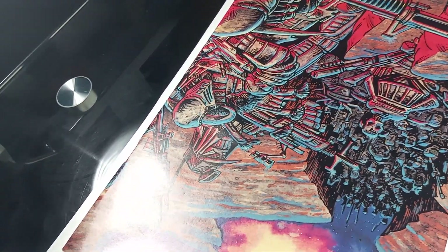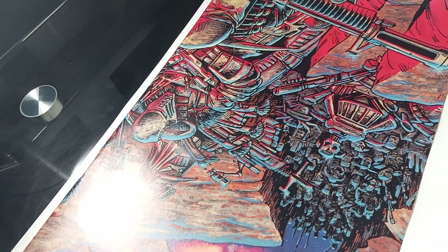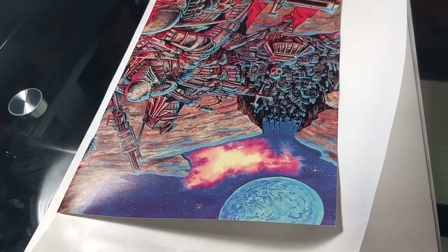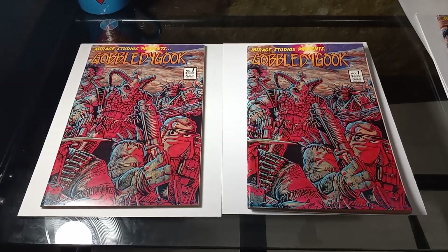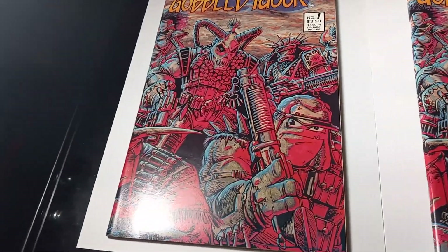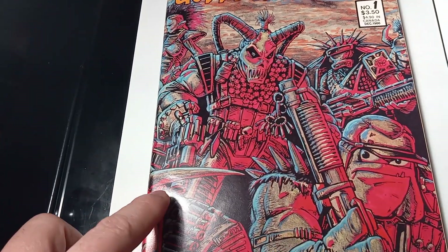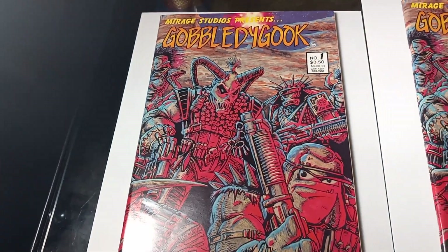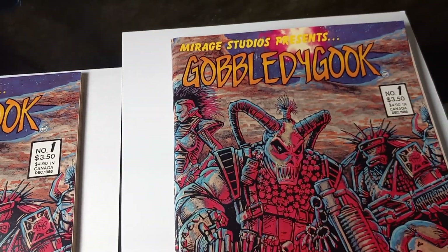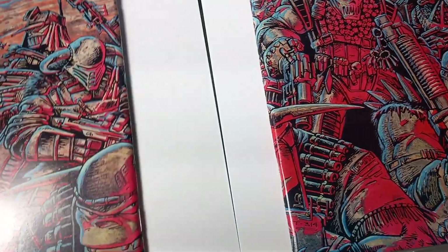If you still have lines, do the process over again until they go away. I'm going to get these all ready and look at the finished result. Both of them are beautiful. You can see a little bit of stress there - probably if I do it one more time it will go away. But it's beautiful - it works beautifully. There's the back.